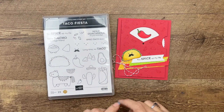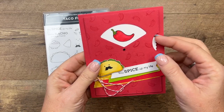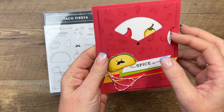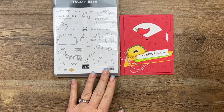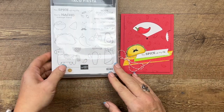Hey everybody, Erica Sirwin here from Pinkbucker Designs. I am kicking off my Taco Fiesta week with a fun card that also features the Give It A Whirl dies. This stamp set is my Million Dollar Sales Achiever stamp set. When you sell a million dollars in Stampin' Up supplies, one of the things you get to do is design your own stamp set. So here is mine.